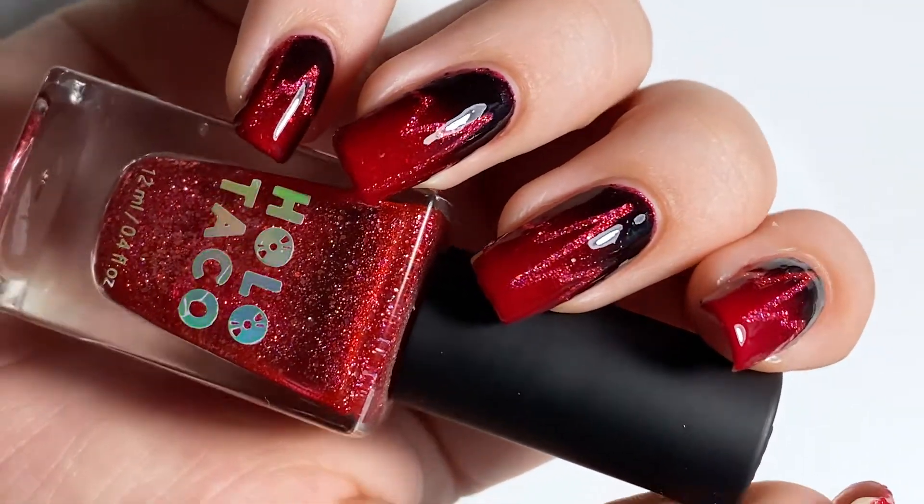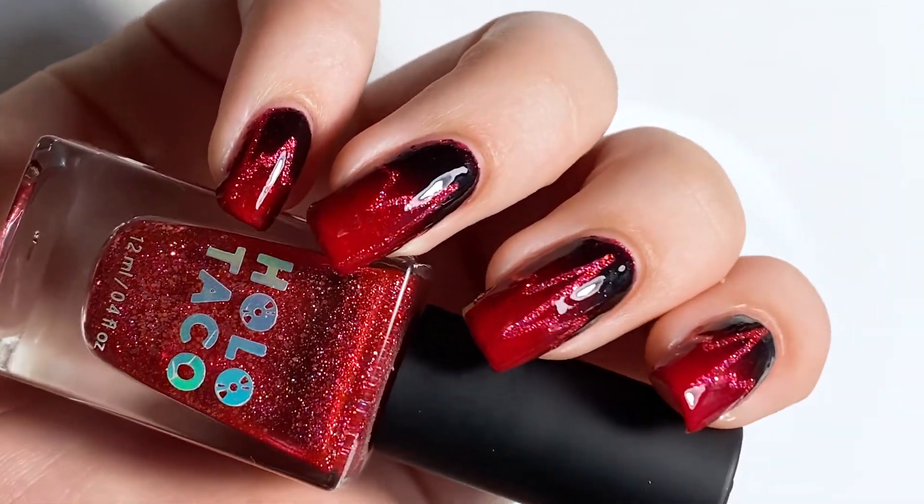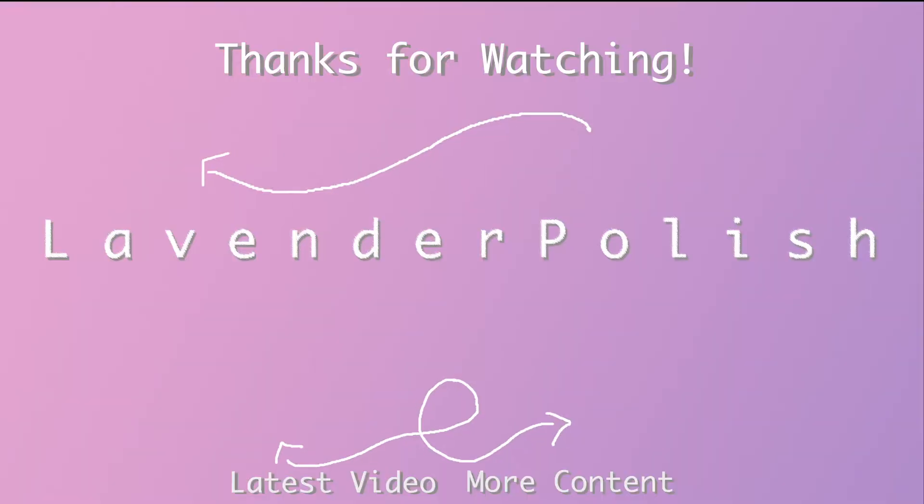And that is about all we have for this week. I'll come and show you some more Halloween nail designs later this week, but until then please let me know what you thought of this. Would you ever recreate this yourself, and what are you doing for Halloween in quarantine? Are you having any COVID-safe celebrations? Let me know. Alright, have a good week!